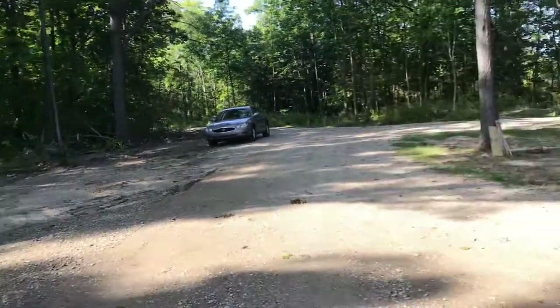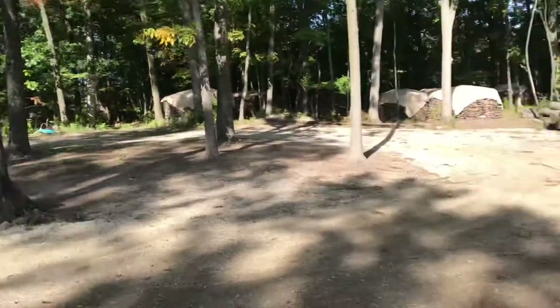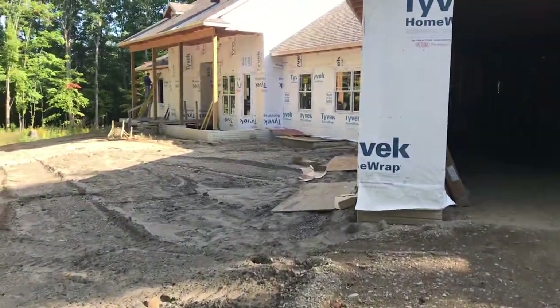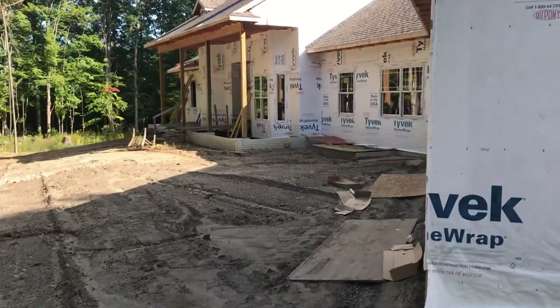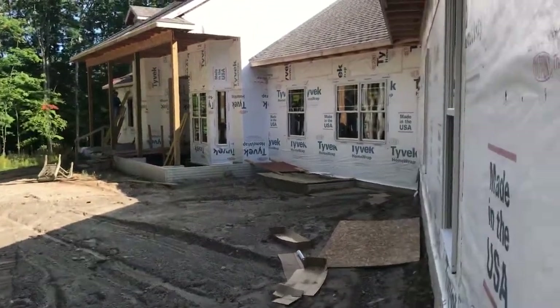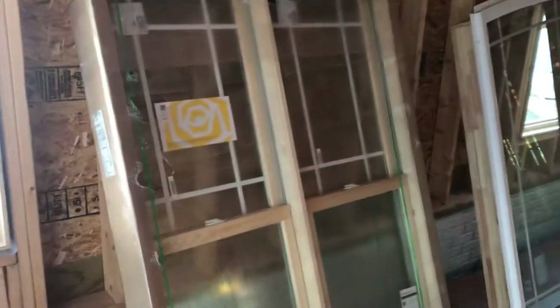Hey, this is Dave coming at you from Southeast Michigan. Today we're installing windows — we've been installing them for the last couple days. I'm actually going to be able to show it as it happens on some of these. Let me go in here first. This will be kind of a review on Marvin windows, which are not the best kind of windows but they're a little bit above builder grade. They're actually made of fiberglass.